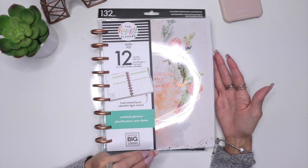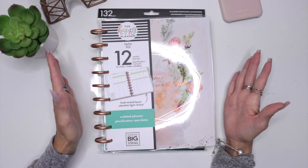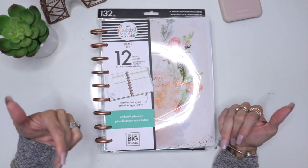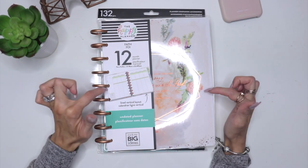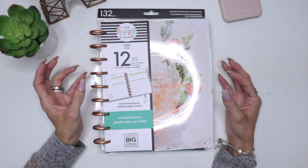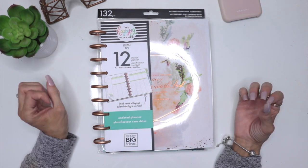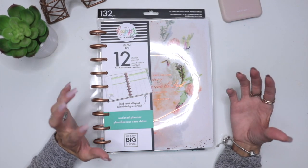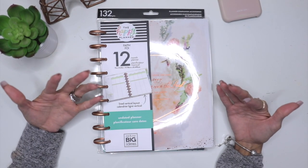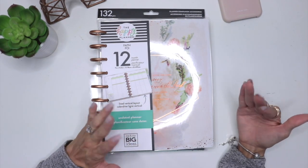I'm so ready to dive into this planner, but I didn't want to dive in and start using it without doing an unboxing or first impression. So faith planning, it goes a lot of ways. It's pretty much a way of you connecting with God and kind of studying the scriptures at your own pace, at your own level, and how the scriptures work for you and how God speaks to you through the scriptures.